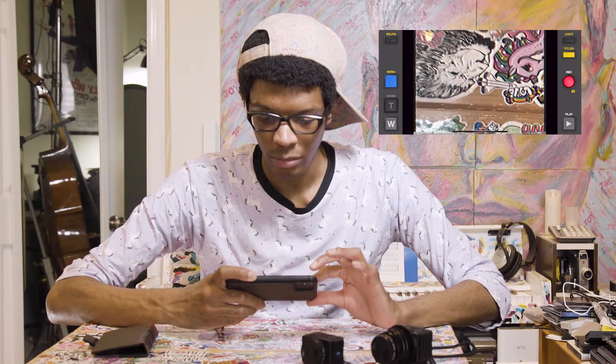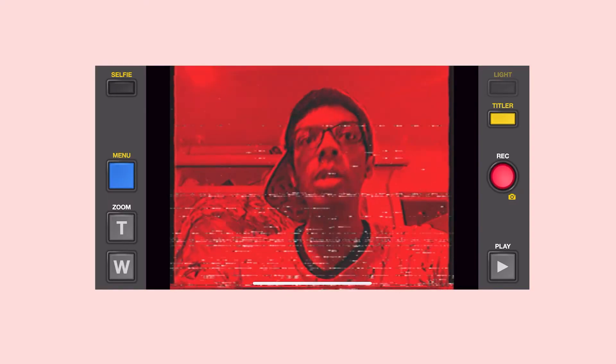You can zoom in, you can zoom out — that's fun. And then you can do selfie mode. Let's get into selfie mode and go through some of these filters. This is just plain static. This is no video. Bars. Blue mode — oh, this is cool for like a music video. Green mode — you can see a bit more in green mode. Red mode. This is black and white mode.